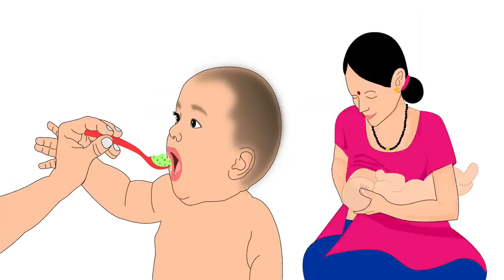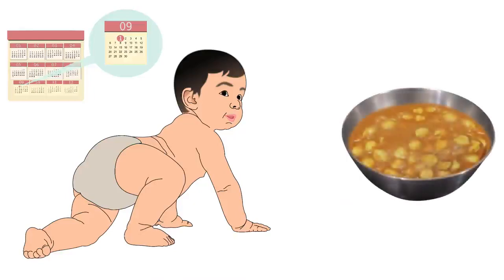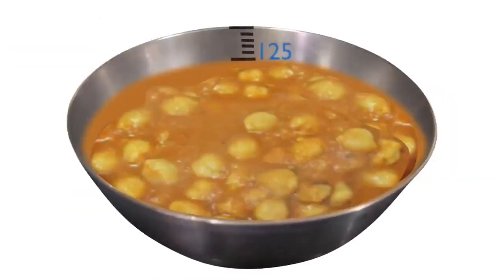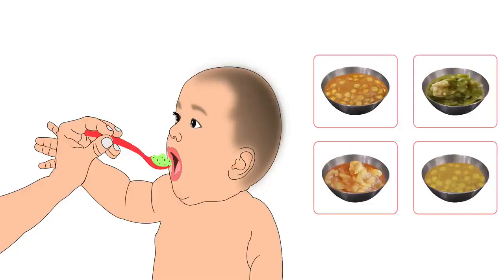Along with complementary food, babies should be breastfed until 2 years of age. Once the baby completes 8 months, start giving her a half cup of food. A half cup is about 125 milliliters or 8 tablespoons of food. Feed her half cup of food four times a day.